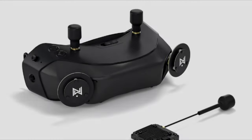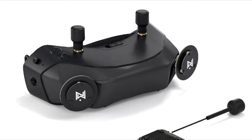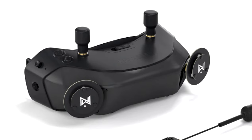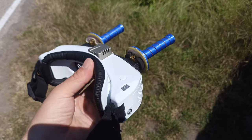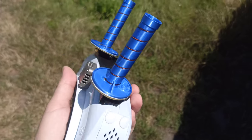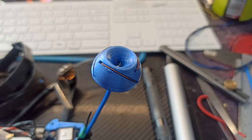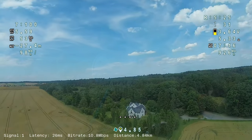Next: crappy antennas. The original patch antennas are a piece of crap. I don't really know why they are so weak, but everyone can make themselves good helical antennas and cloverleaf antennas and have much better reception. I use 4 helicals on the goggles and a cloverleaf on the VTX because I mostly do long range flights.